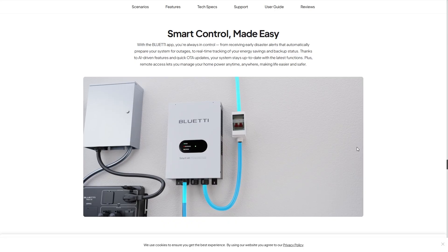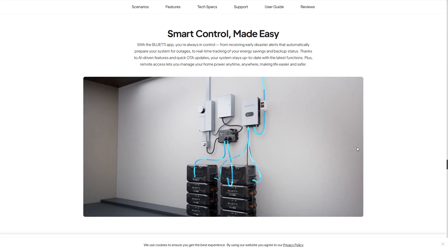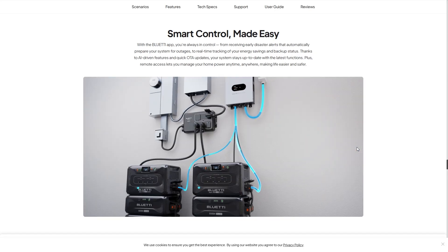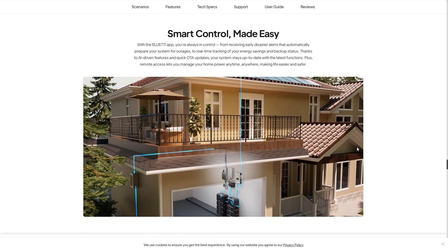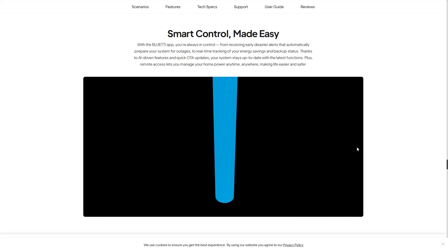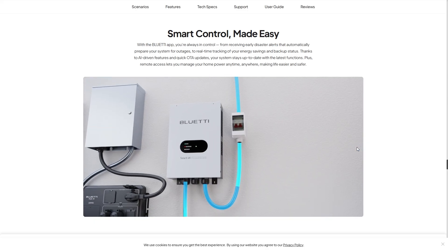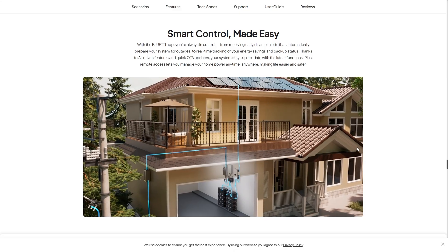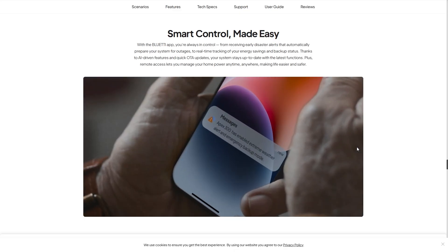Smart control is really easy with the Bluetti app, which is one of my favorites. It provides automatic disaster alerts that prepare your system for outages, real-time tracking, energy savings monitoring, and backup status. Thanks to AI-driven features and quick OTA updates, the system stays up to date with the latest functions. Remote access lets you manage your power from anywhere, anytime, making life extremely convenient.